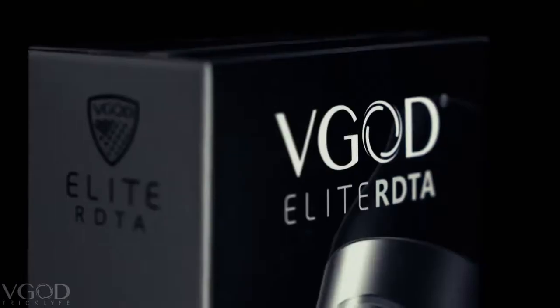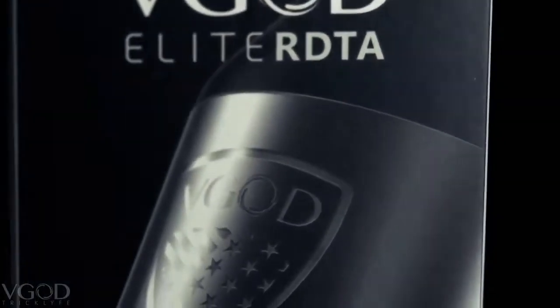What is up YouTube, I am Johnny Gramos from the V-God team and I am very excited to bring you guys the newest addition to the Elite Series, the V-God Elite RDTA. The previous Strictank Pro RDTA was my absolute favorite so I am very excited to be unboxing this and giving you guys a first look.